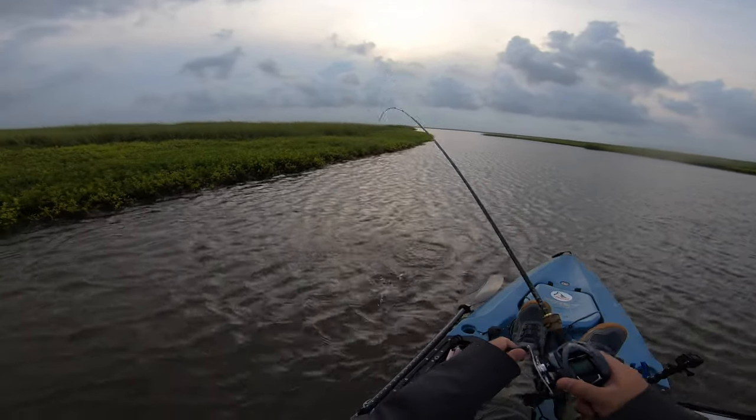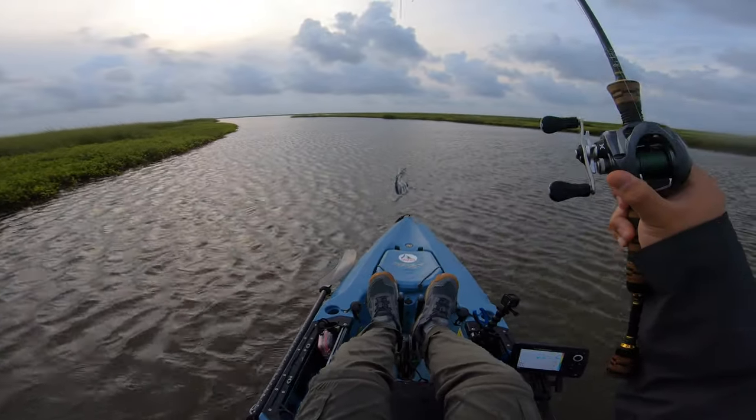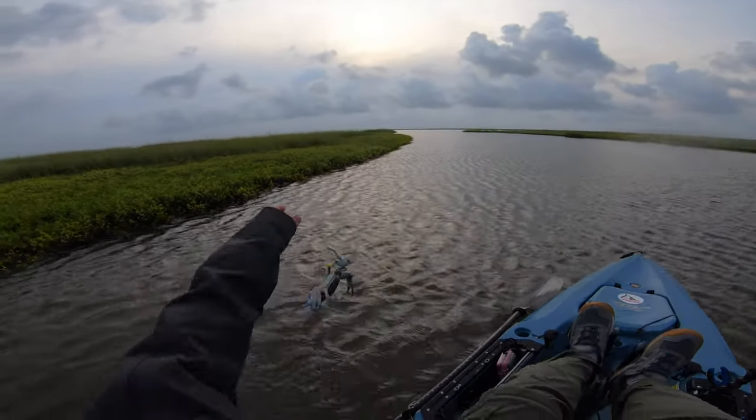There we go — nice. Look at this crab! That's a big crab, man! I'm telling you, everything eats Gulp, man. Seriously.